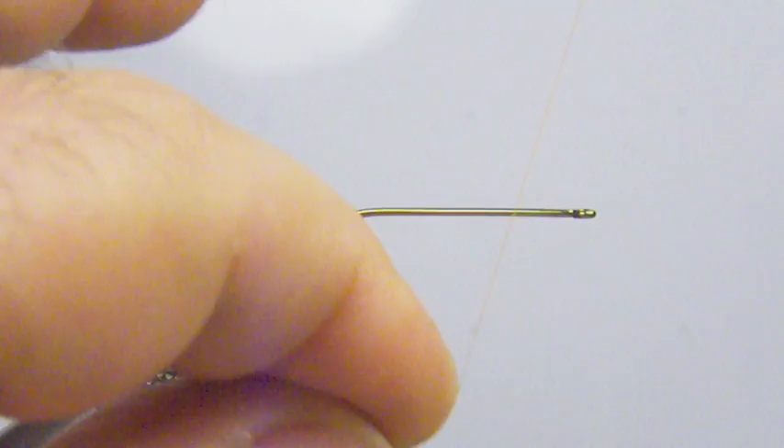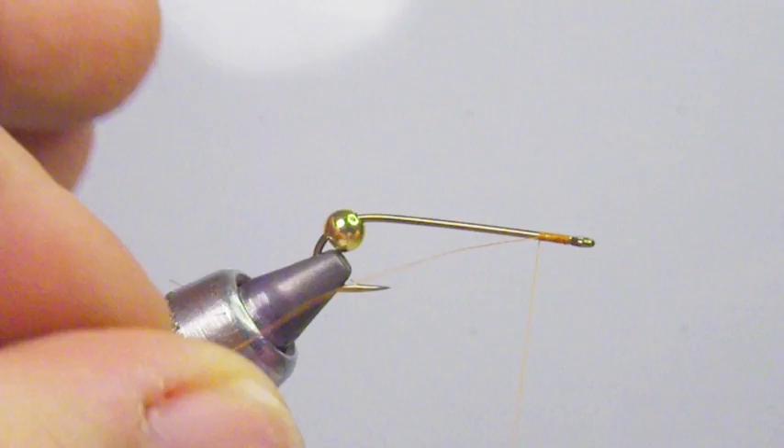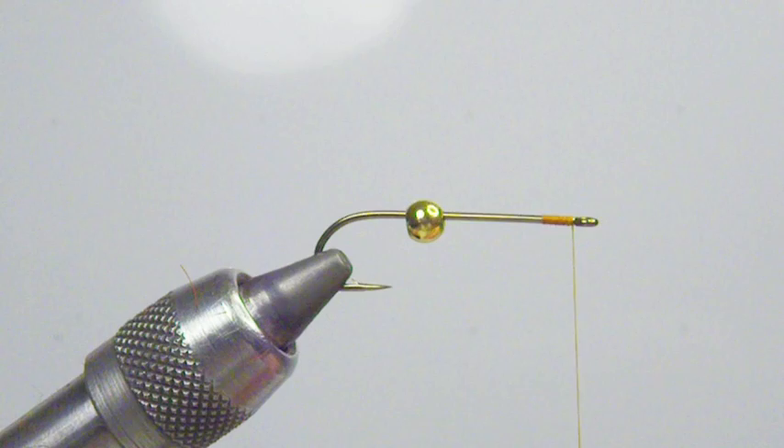We're going to start our thread base just behind the eye. I've pulled the bead back — we're going to do it underneath the bead there. Just lay a thread base down.